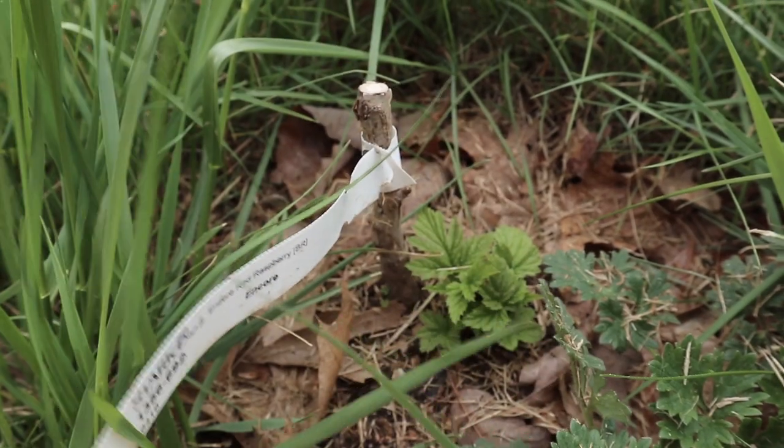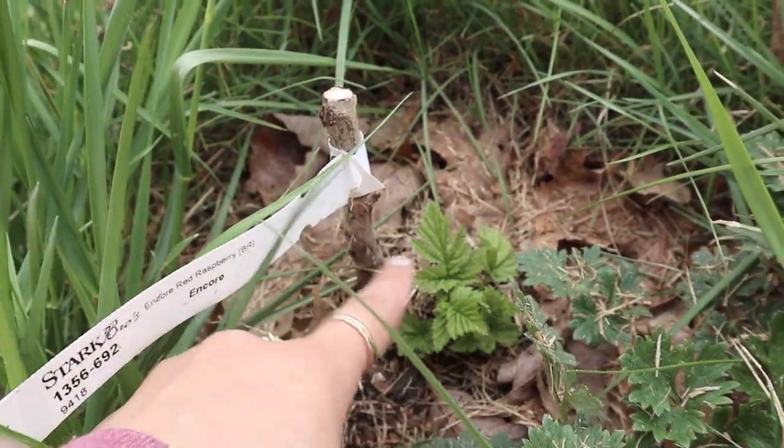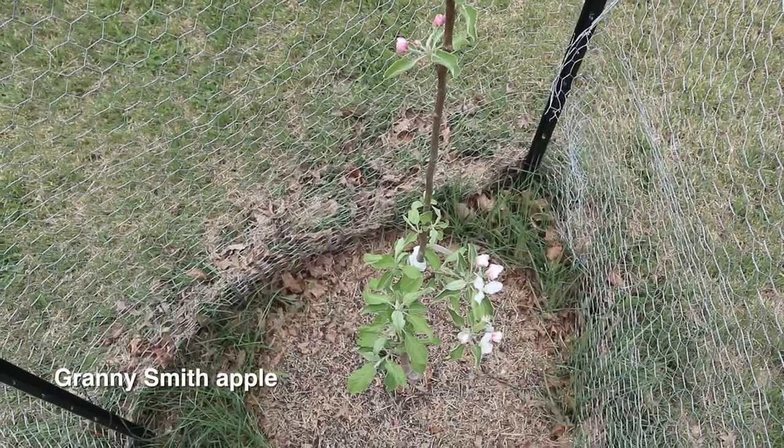Our second variety is a red raspberry called Encore and we got these plants from Stark Bros. We also have a few new fruit trees, and this first one is an apple tree which is already putting off flowers.